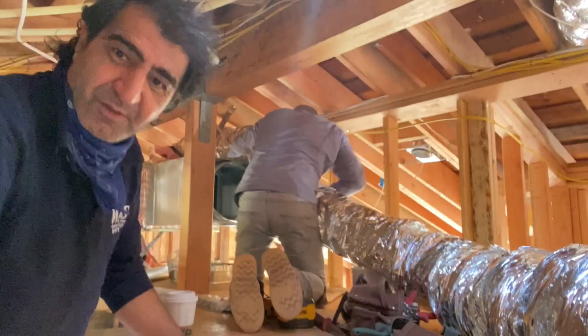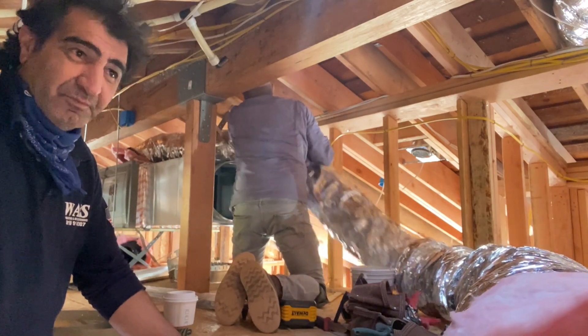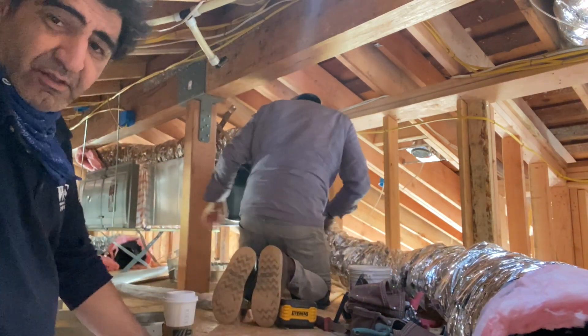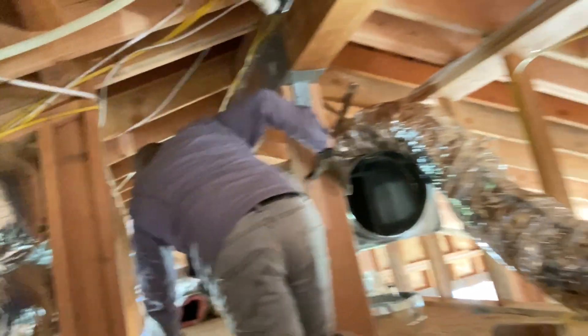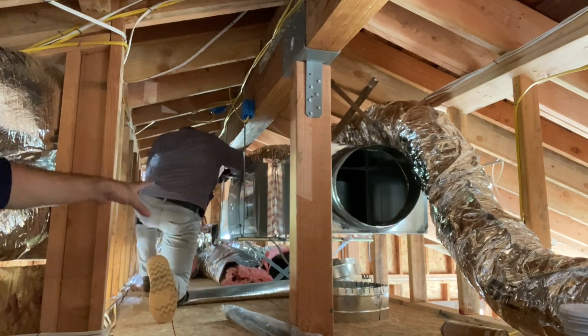Hello everyone. I hope all of you guys are well, happy, and healthy. We're almost halfway finished with this project. We already installed one of our furnaces right there, and the second one will go right there.